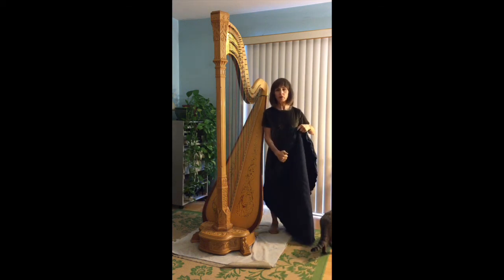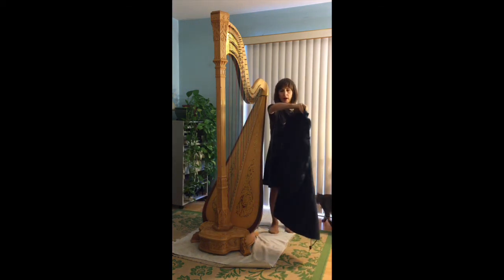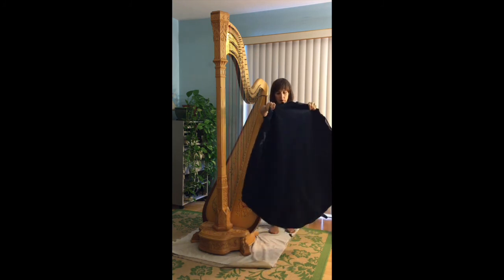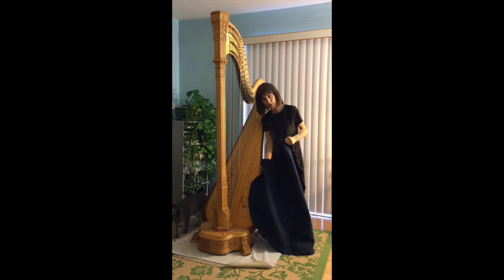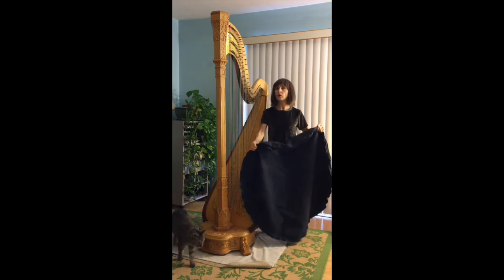Hello, my assistant and I are going to show you how to put this round flat kind of base cover on the harp. It's round with the drawstring around the edge. How do you get that under the harp? Do you have to pick up the harp? No, you don't.